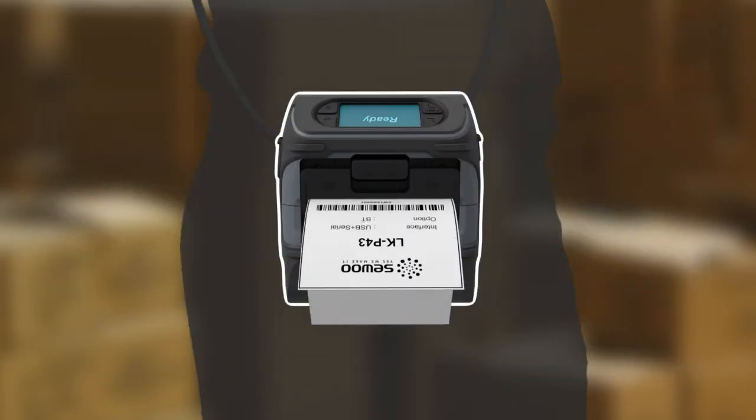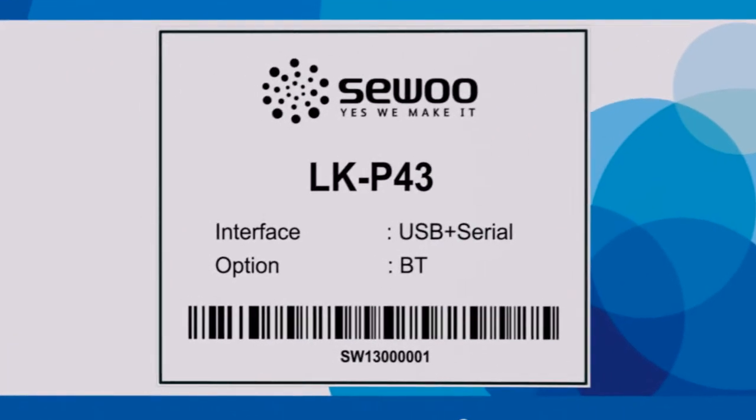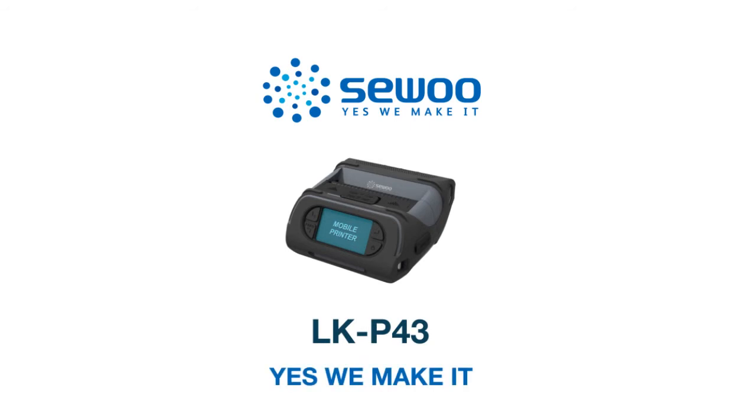The LKP43 is an integrated product into which we've put our know-how gained from many years of experience in the printer industry. If you're looking for a strong and compact mobile printer, the LKP43 is the right solution for you.